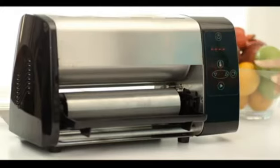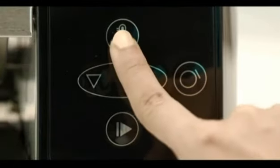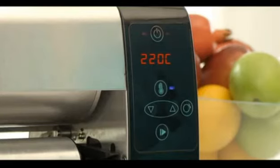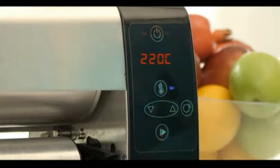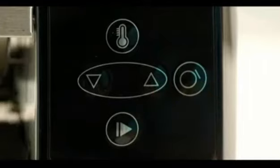First, insert the plug into the socket and switch on the power button on the Dosa Master. Next, switch on the heater button as shown in the video. You will see the temperature indicator glow. Wait for the temperature to reach 220 degrees Celsius. Once it reaches 220 degrees, you will see a blue light glow at the bottom.